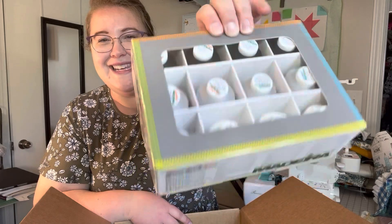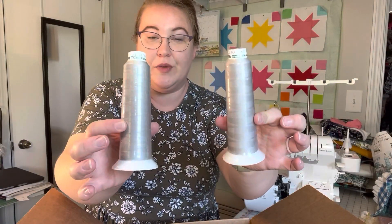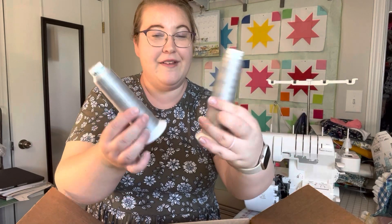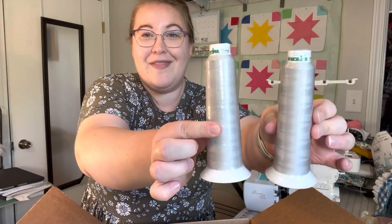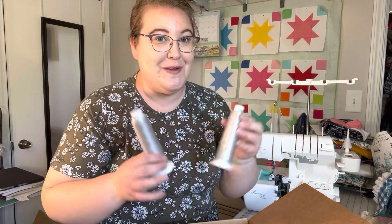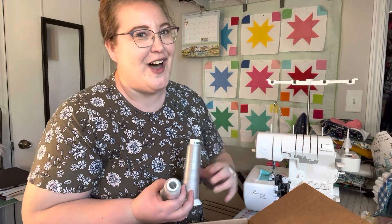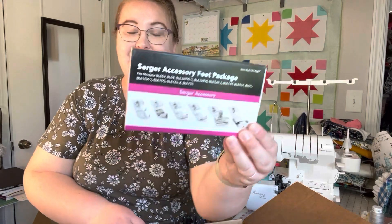Let me show you what the tall spools look like. These are the tall spools of Madeira thread that I have — I've obviously never opened them, it's a gray color. I bought these from the University of Sewing to use in my serger and just hadn't done it yet, so I think for sure I'll be using some nice Madeira thread on my new serger.